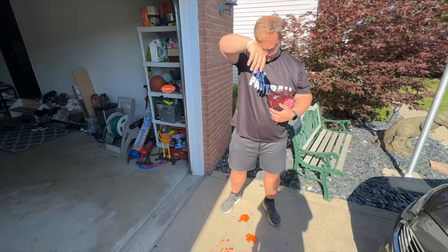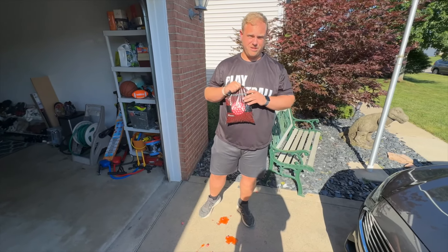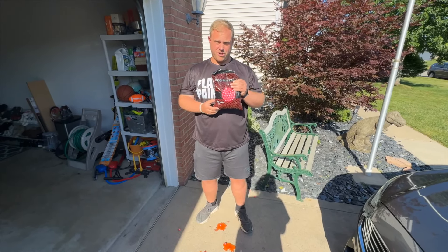Okay, so as you guys can see, that's breaking. This has been sitting in my freezer for probably about 20 or 30 minutes — Cody, somewhere in there. So we are going to go out and shoot.